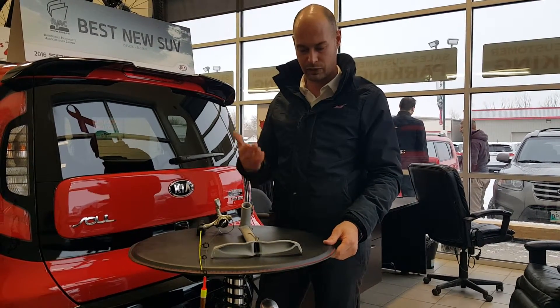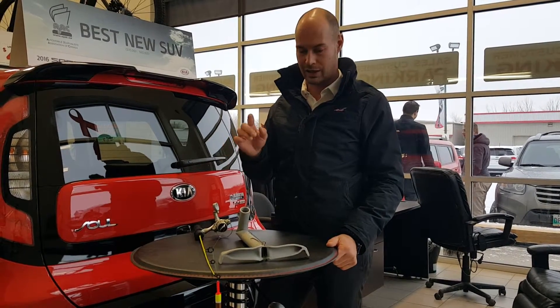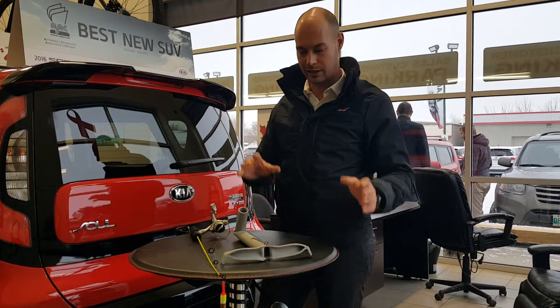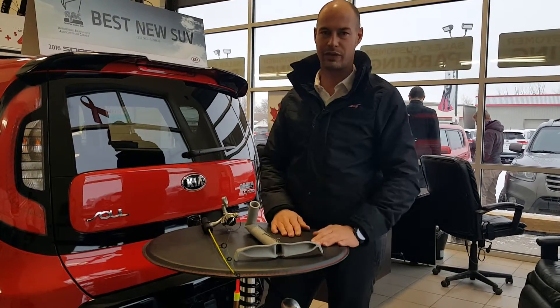Seems to be a little pricey for me so I thought I would make my own out of PVC pipe. This build cost me no money and it was probably done in 12 to 15 minutes.